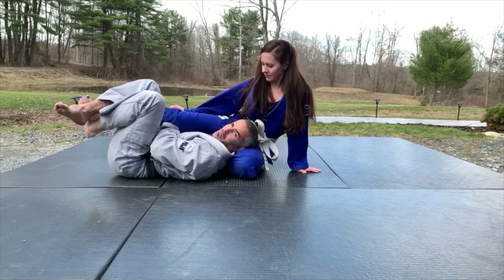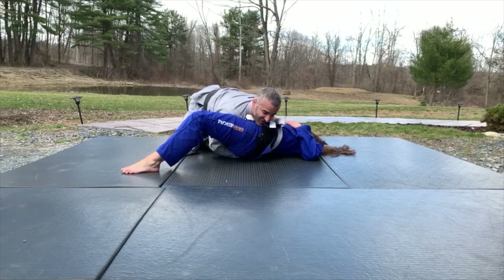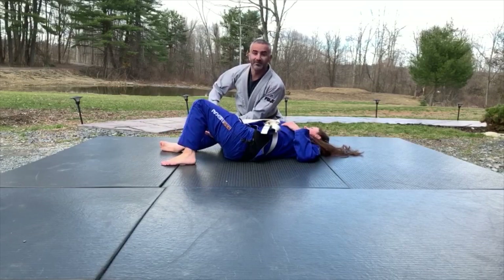Now all I'm going to do is put both of my feet down to the floor and bridge into Miss Deborah. So I'm here, drop my feet down, bridge up — and I keep control. My right leg goes over the top of her leg here and I pass to this side. Look at where her arm is — very uncomfortable position.